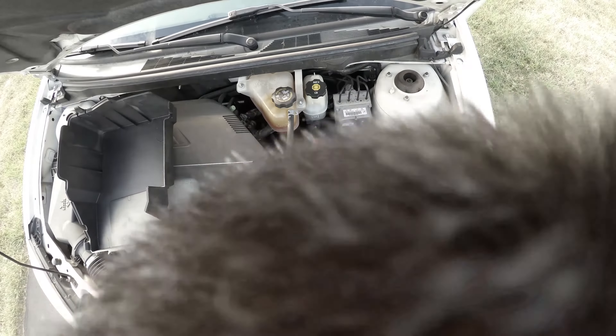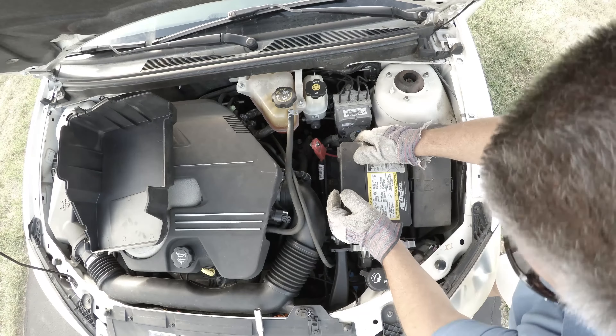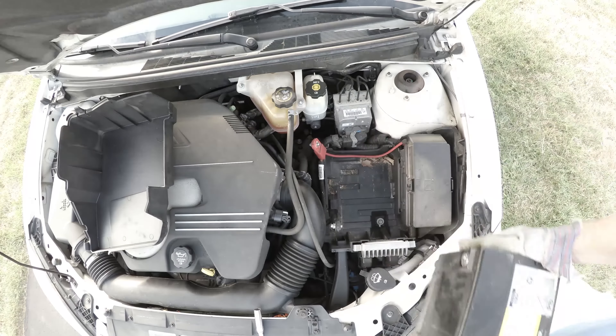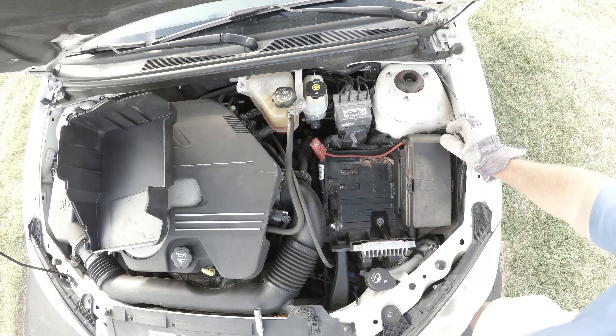Once the battery tray bolt is removed, you can remove the battery. Unfortunately, they don't have handles on here, so you have to pick up the whole thing straight. You want to be careful with this because there's sulfuric acid inside the battery.